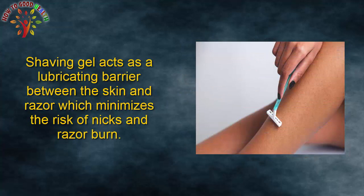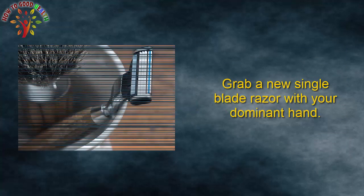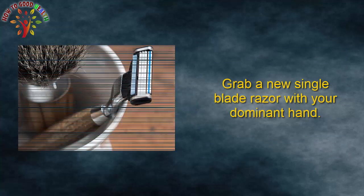Shaving gel acts as a lubricating barrier between the skin and the razor, which minimizes the risk of nicks and razor burn. Step 4: Grab a new single blade razor with your dominant hand.